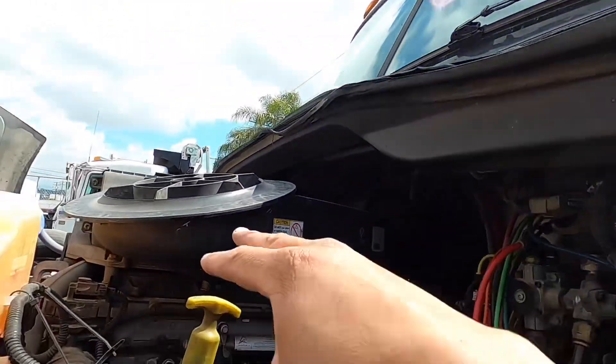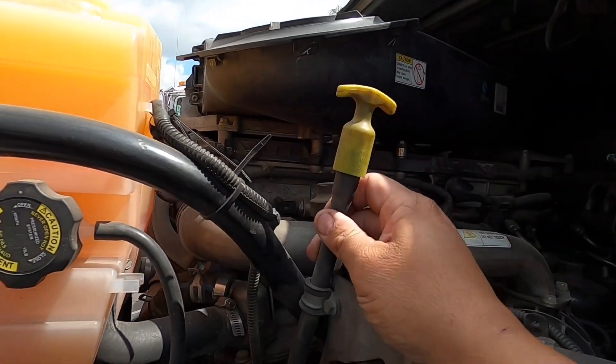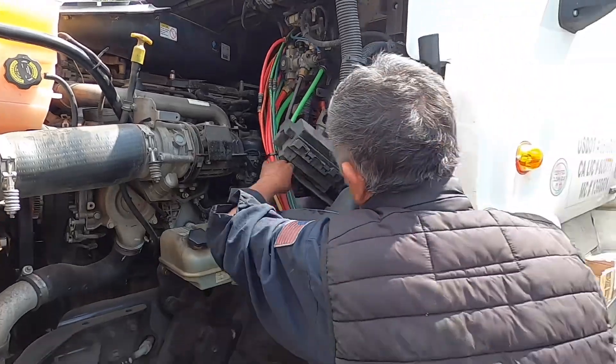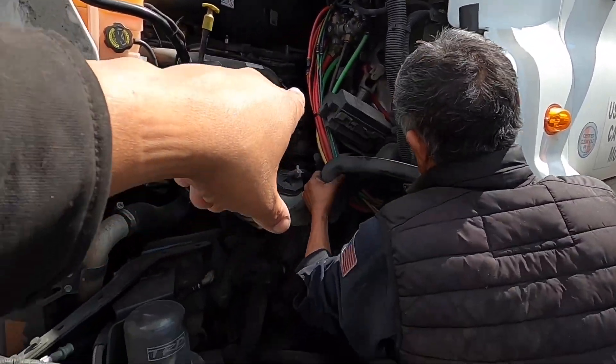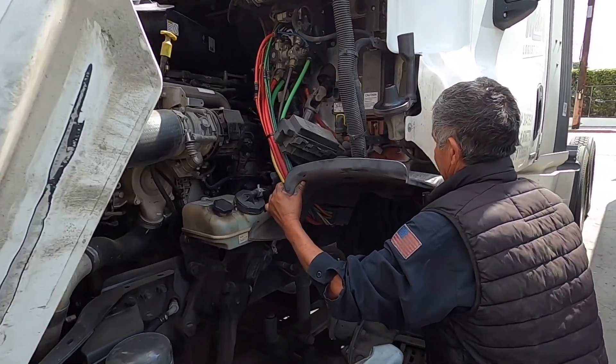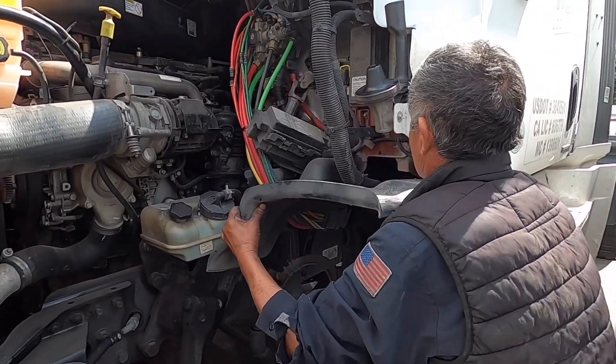Air filter out of the way — we're going to move it so we don't break it, just off to the side. I also need to disconnect the battery so we don't have any false contact anywhere, and we'll go from there. Let me show you what we found and we'll go little by little.